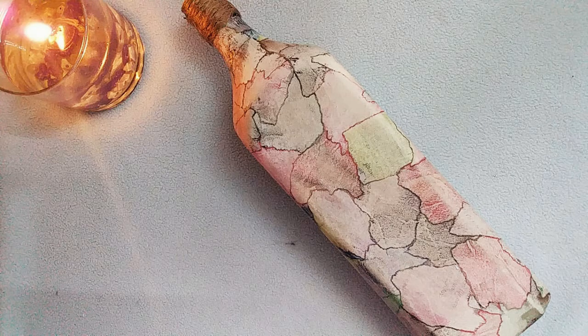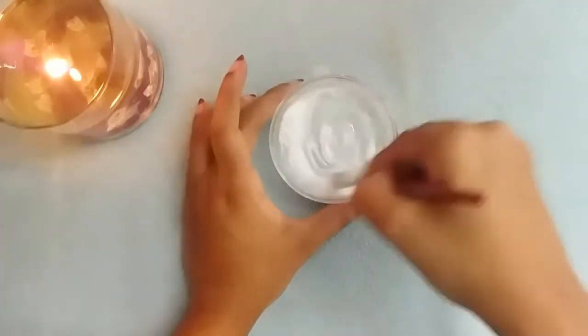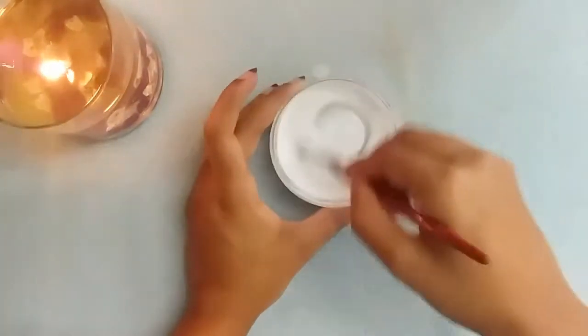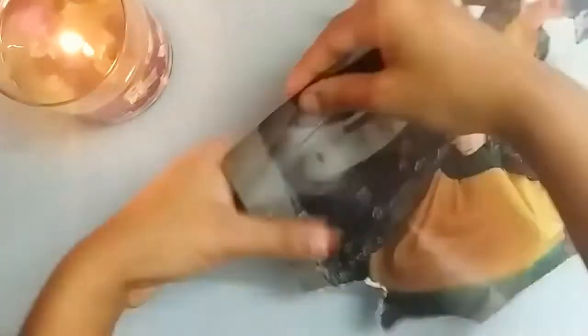Hello everyone, welcome back to my channel. Today we're going to do a marble effect bottle art with magazine paper. Take one spoon of glue and one spoon of water and mix that very well. Make sure that the glue and the water are in equal proportions, then take a magazine paper and rip its pages.